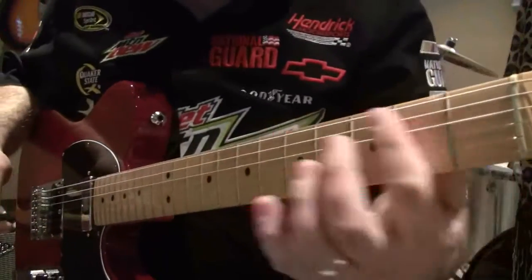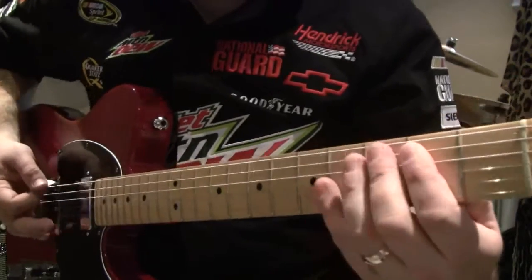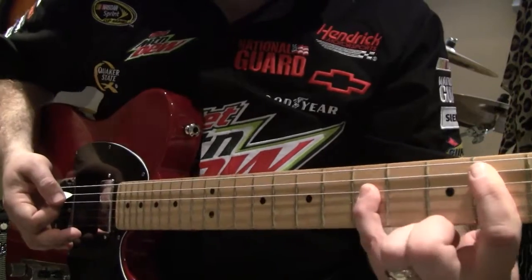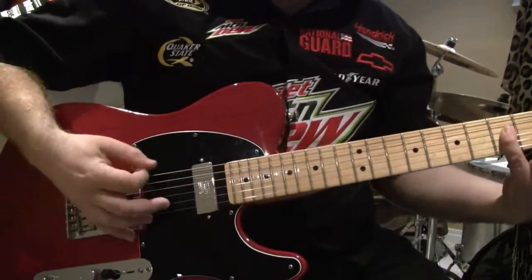Super simple — just take an E bar chord, like an E fifth power chord shape, and move your pinky up on the D string. It's just palm muting and picking up and down on these three strings.